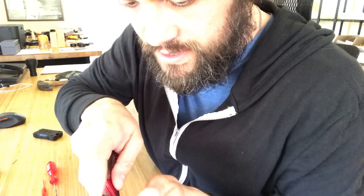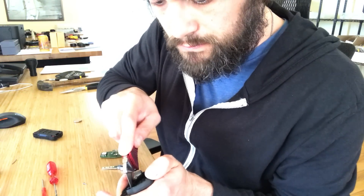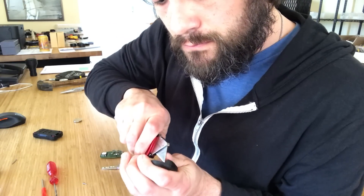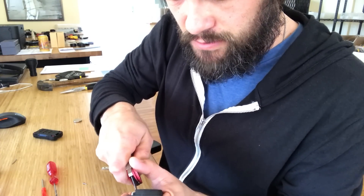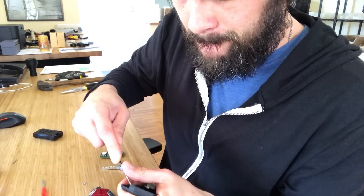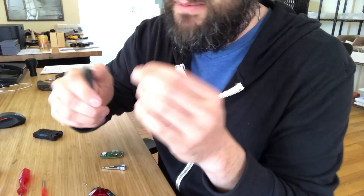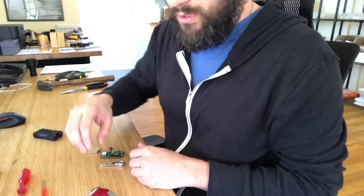I'm going to use a utility blade to get down the side of it — it's not glued in but it is fairly tight, and you want to make sure you don't damage it. There we go — once you get on the side of it, it comes right out. It's not that hard because it's not glued, but take your time and don't damage it or it will not function properly.